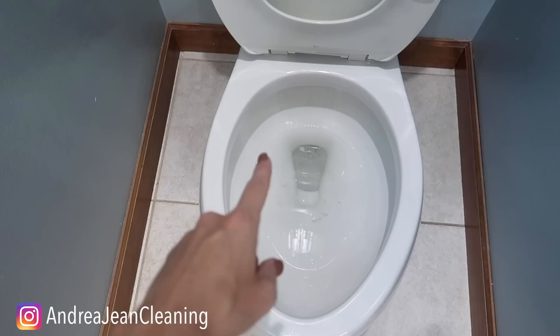Welcome back to Andrew Jean Cleaning. Today I'm going to show you how to revive almost any toilet, remove stains,